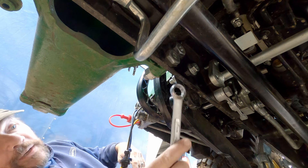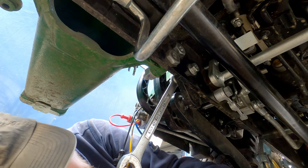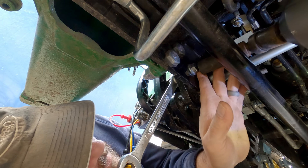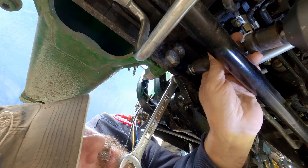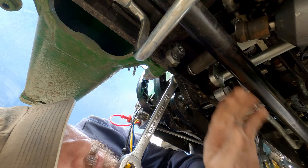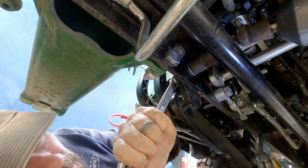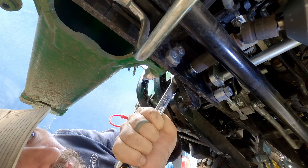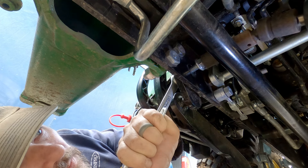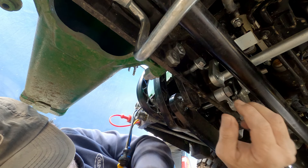18-millimeter wrench — let's put it here. I'd like to get that Milwaukee Impact stubby; I think that would come in handy for times like this. I've got it braced pretty good. Now, that was easy. Let's come off of there and get this one off.